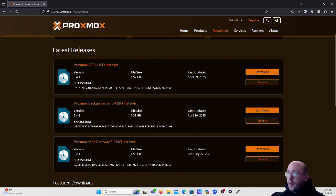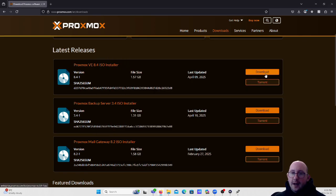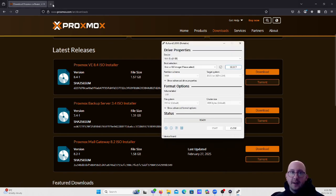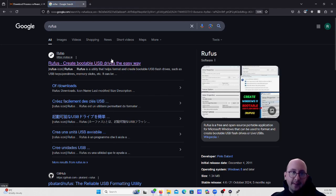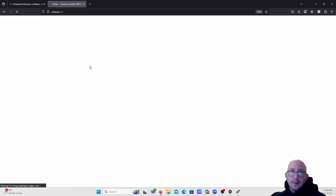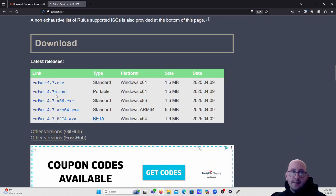If we open up the downloads folder, we can see the Proxmox Virtual Environment 8.4 downloaded today. Next, plug in your USB and have Rufus ready. You can download Rufus easily - just search for it and go to rufus.ie. I usually download the portable version, rufus4.7p.exe - you can use that without installing it, though you can install the standard version if you prefer.